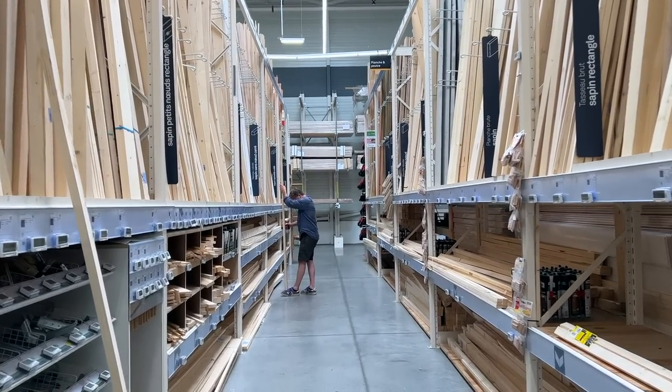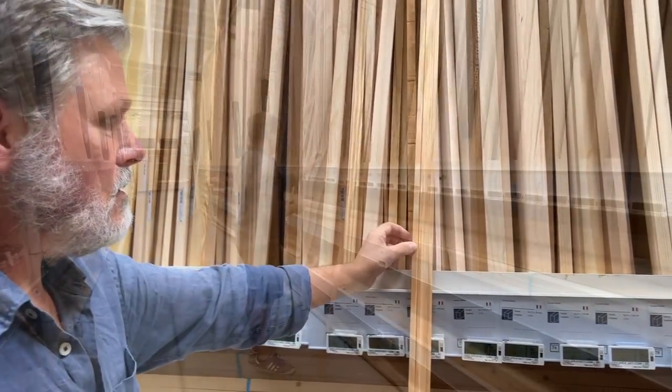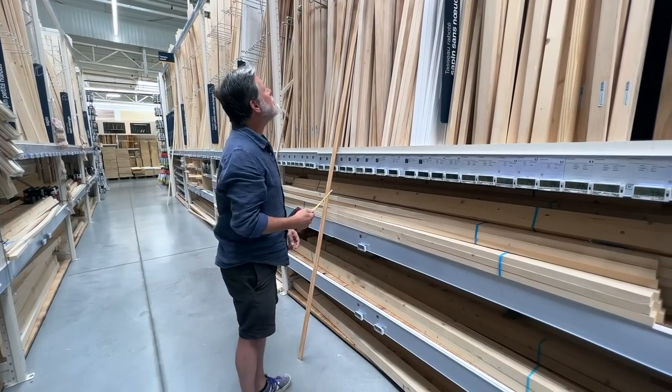Going shopping with Lincoln is always interesting. He's very precise. Here he is picking out the wood for the moldings. We were standing there for about 45 minutes so he could select just the best pieces.